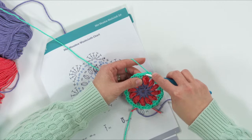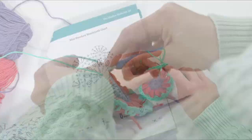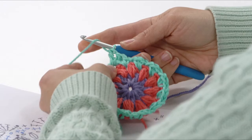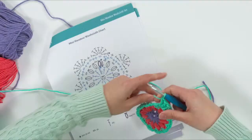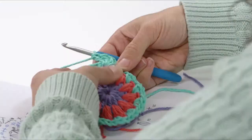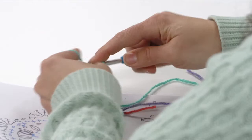All the chain-one spaces in this round are right above the puff stitches — that'll help you locate them. Insert your hook, yarn over, pull up a loop, yarn over, pull through two, yarn over, pull through two. That's one double crochet. Continue until you've made seven double crochets in that space. It's a tight squeeze to put all seven into that chain-one space, but it helps prevent a gap. Use your fingers to move that section over to make room.